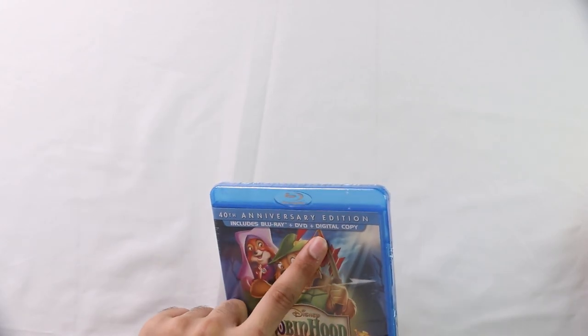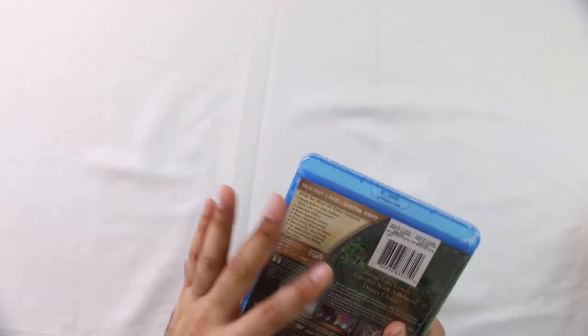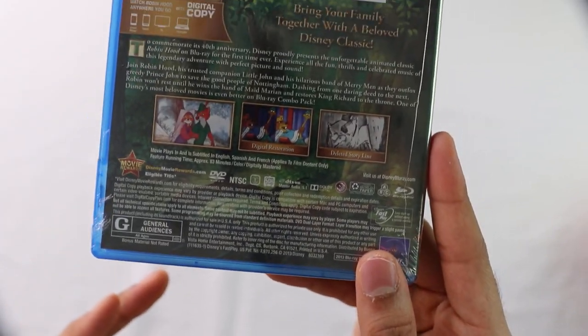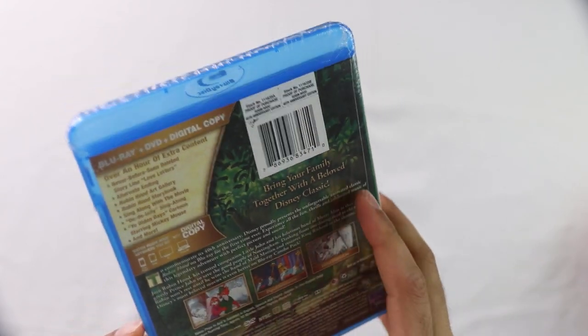There is Blu-ray, DVD, and a digital code in this one. Let's go on to the back. It's been restored — digital restoration on it. Let's see if you can see it right there. So that's the back of it, there with the proof of purchase and everything.